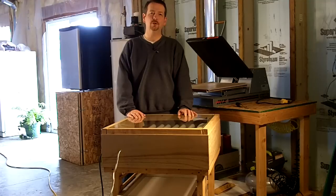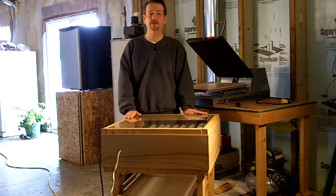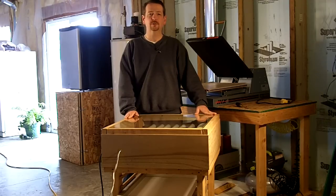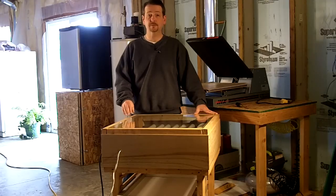Hi, this is Steve and today I'm going to show you my home-built screen printing exposure unit. When I started screen printing I didn't want to spend a bunch of money, so I decided to build the equipment I was going to use because it was a lot cheaper and I wasn't sure I wanted to make the investment in screen printing just to do it as a hobby. So the first piece of equipment I started with was the exposure unit so that I could expose the screens, and that's the first piece of equipment I built.